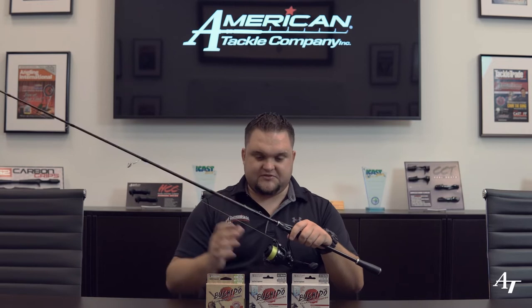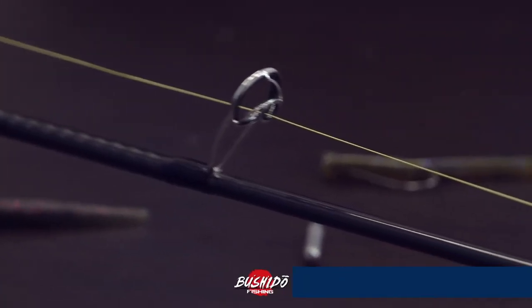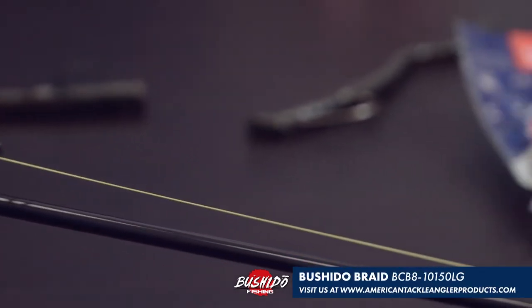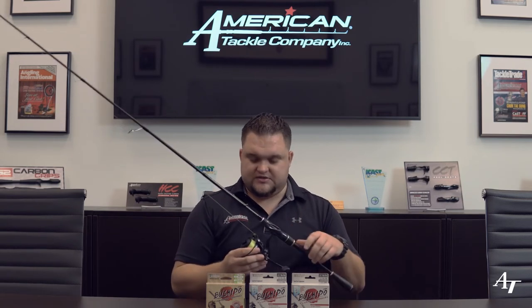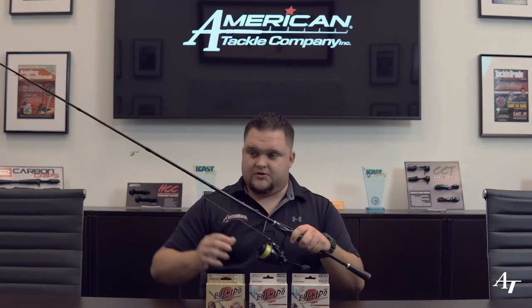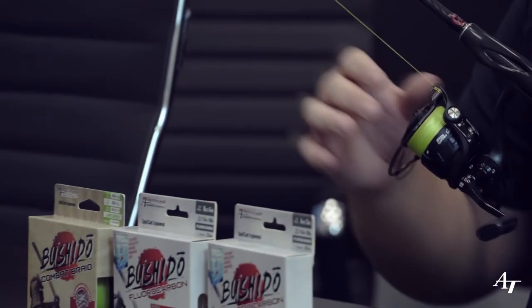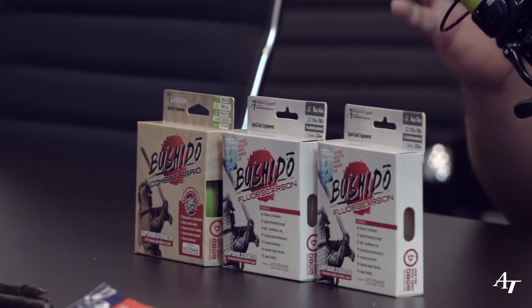What line do I recommend for bass fishing finesse applications? I recommend using braided mainline. This is a 10-pound lime green Bushido 8-carrier braid from American Tackle Company. I switched over to using braided mainline about five years ago. Some guys still like to use mono, some are going back to straight fluorocarbon, but I use braid because it lays better on the reel, creates less wind knots throughout the day, and the sensitivity is just extremely good on a finesse rod.